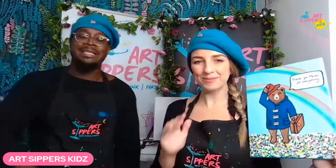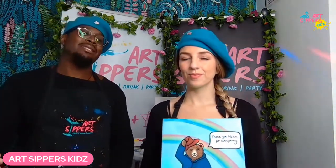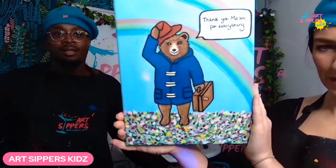How are you? Hope everyone's okay. Happy Sunday to you guys! We're doing a special artwork to commemorate the late Queen's passing. We're going to paint lovely Paddington Bear in memory of our late Queen. As you know, Paddington's been popping up everywhere in tributes to the Queen.